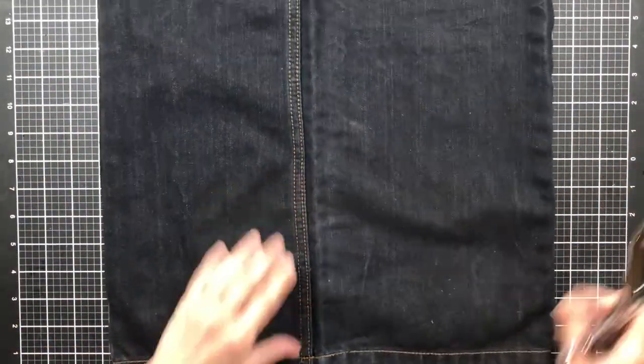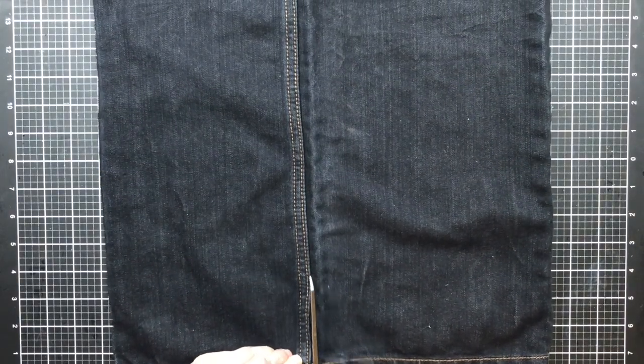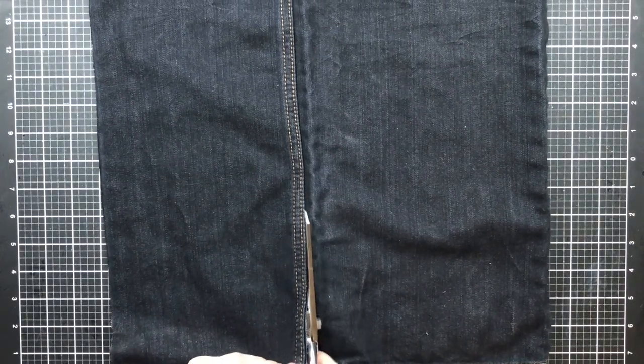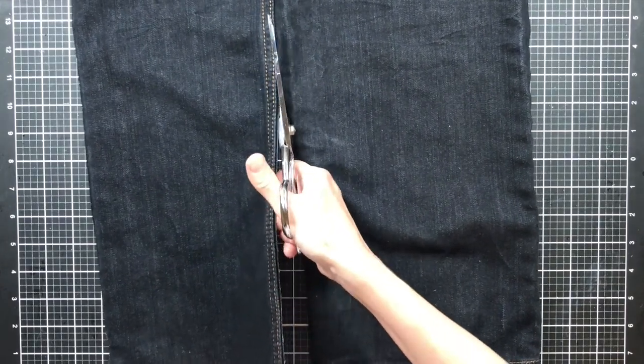One of the reasons I'm using denim is that I love covers made out of jean material, and I have done this before in other videos. I absolutely love to make a cover out of old jeans.